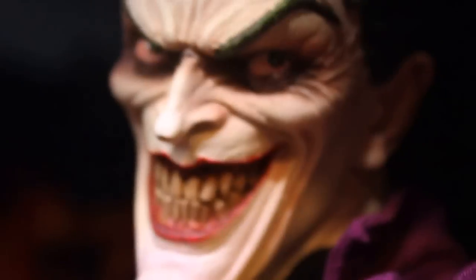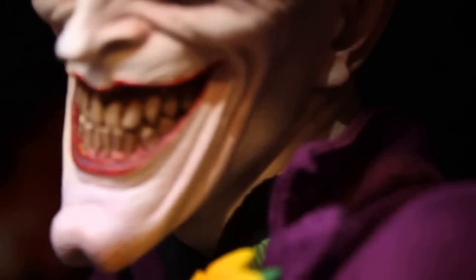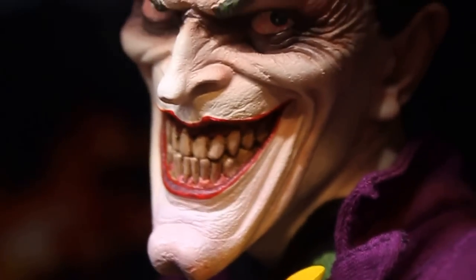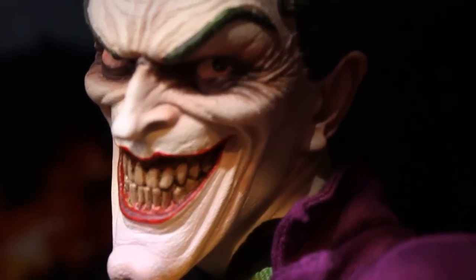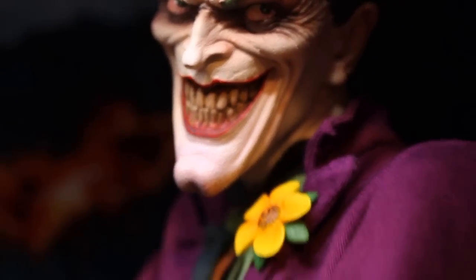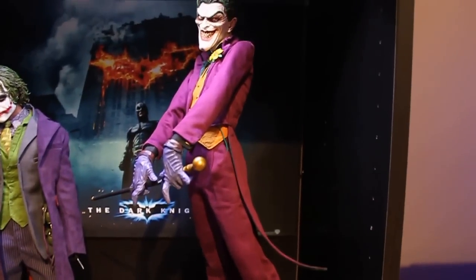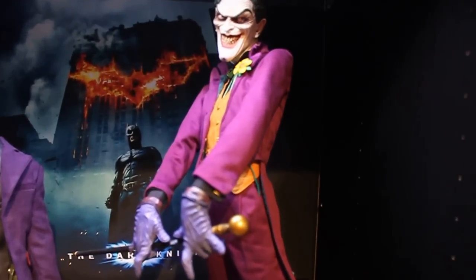I love this comic look of the Joker. Look at that face. I like the pose as well. It's just an amazing statue, guys.